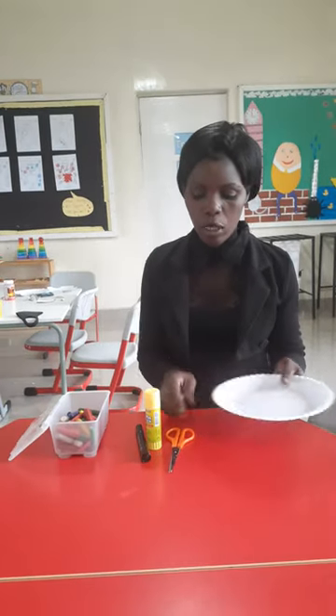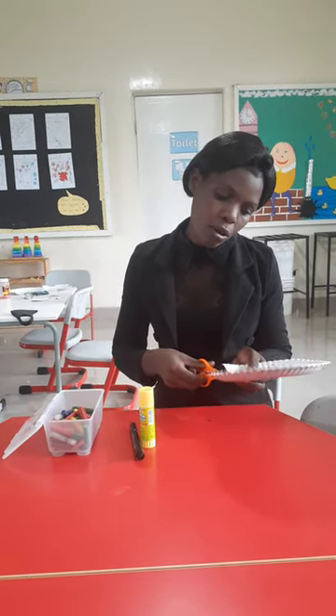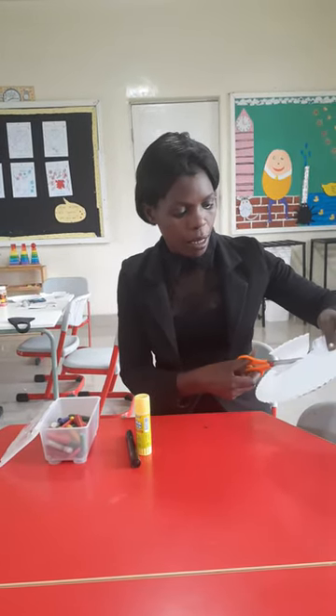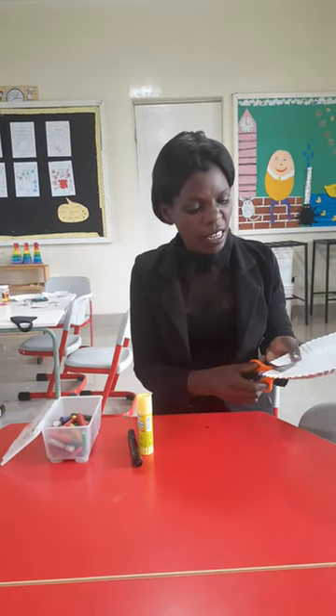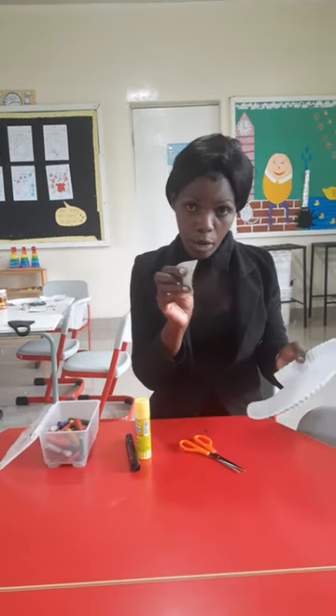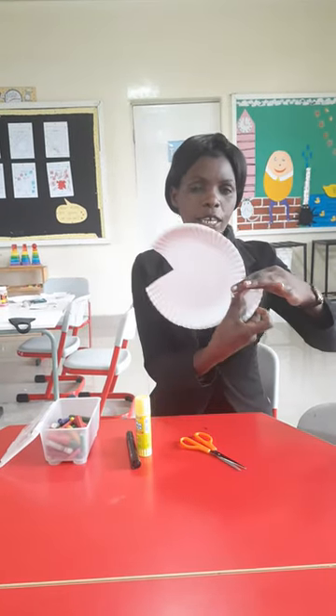First of all, I'm going to take a paper plate and cut it. When you are cutting, make sure that you are cutting a triangle shape — just cut a triangle shape on one side. Then you take that triangle shape and put it here as a tail.